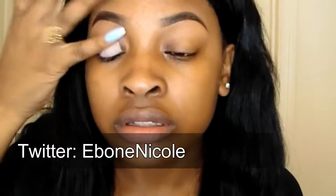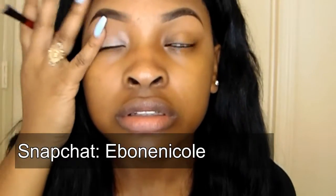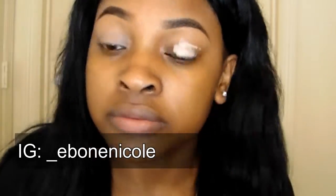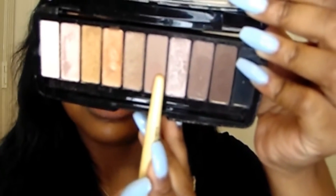I start off with the MAC paint pot in Painterly and just rub it all over my eyes. I already did my eyebrows off camera because that was giving me a hard time, and I set them with my NYX banana setting powder.